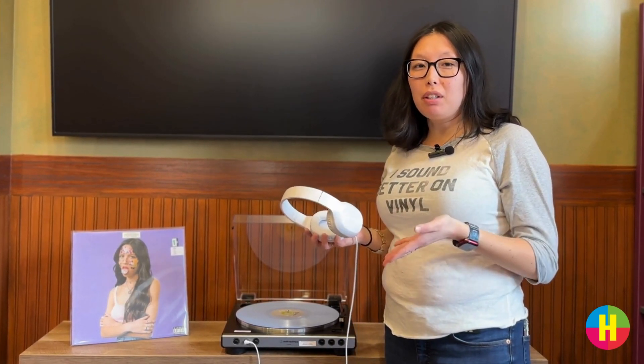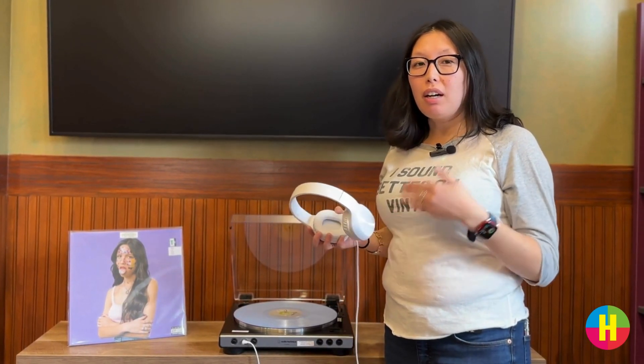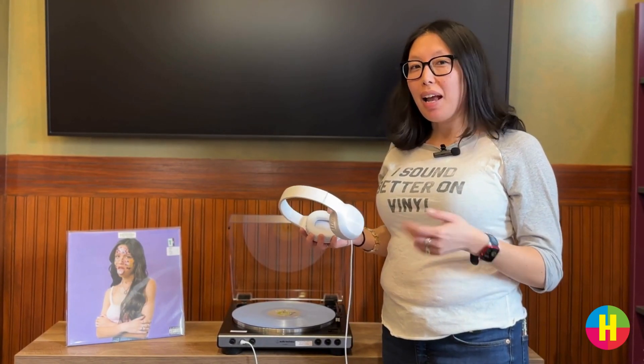Whether you're asking to borrow it at home or whether you want to listen to it here, our friendly staff are here to answer any questions that you have. Happy listening.